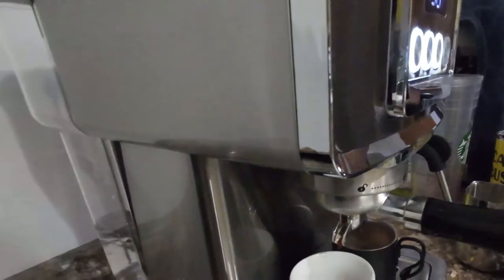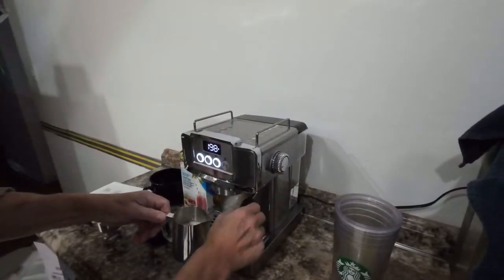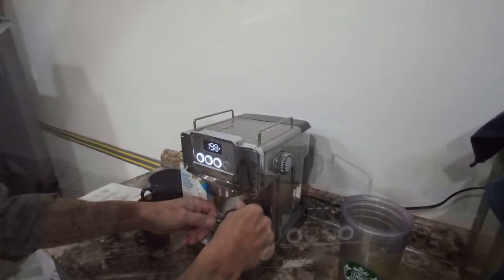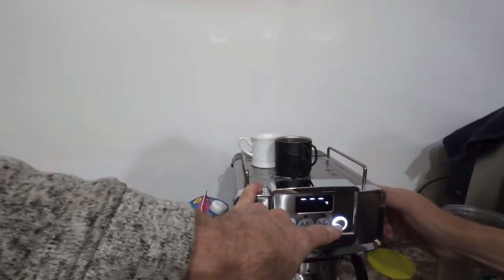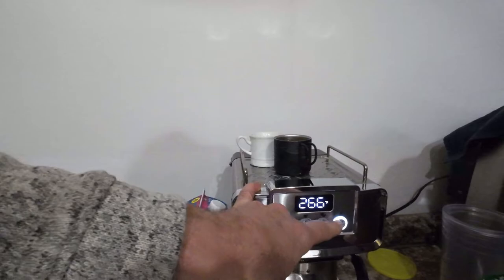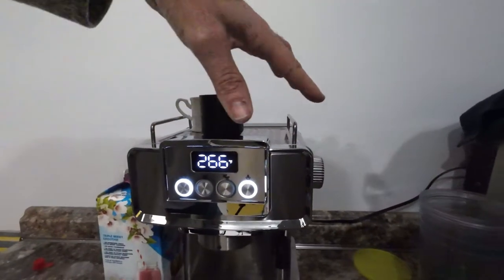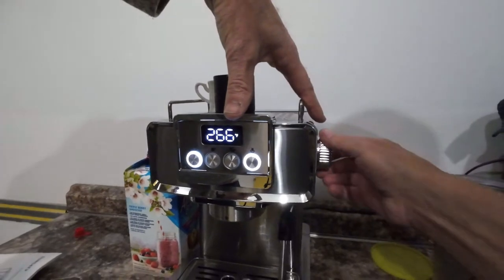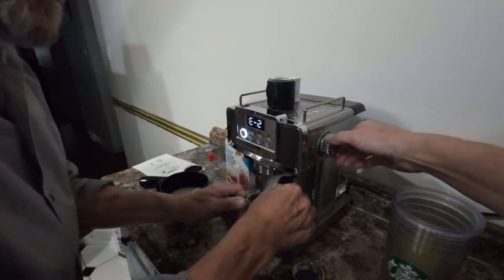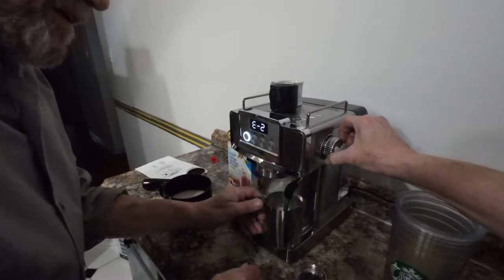If you want milk frothed, you're going to add the milk in and place it underneath the frother. When you're ready to froth, hit this button over here. It's going to warm up to 266 degrees Fahrenheit. Then go to the knob over here and froth the milk. If the machine shows a code on the back, you're going to have to look into the manual to figure out what the code means.